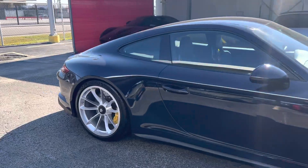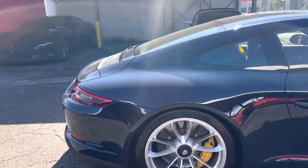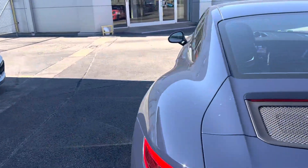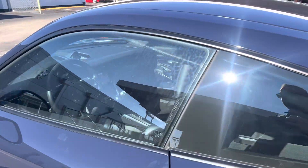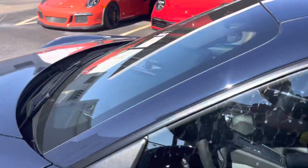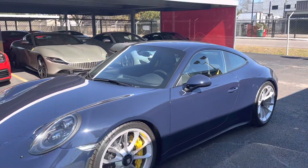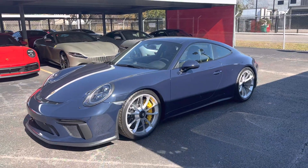Just a pretty car. All the right options — a Steder H fuel tank, front axle lid, carbon buckets, and a manual gearbox. Just a pretty car, and that's great.